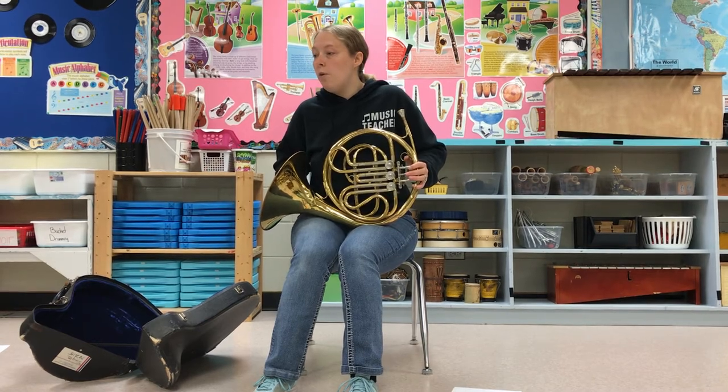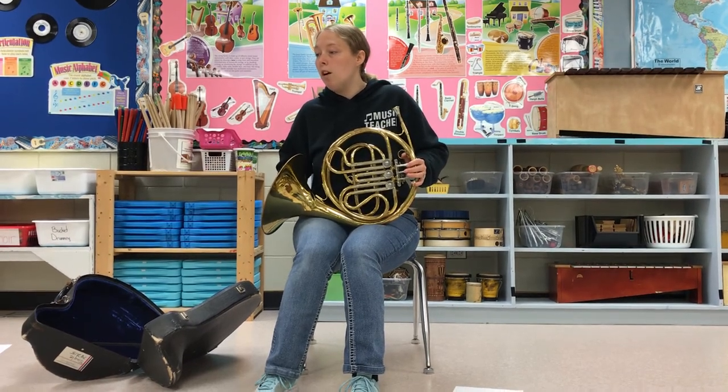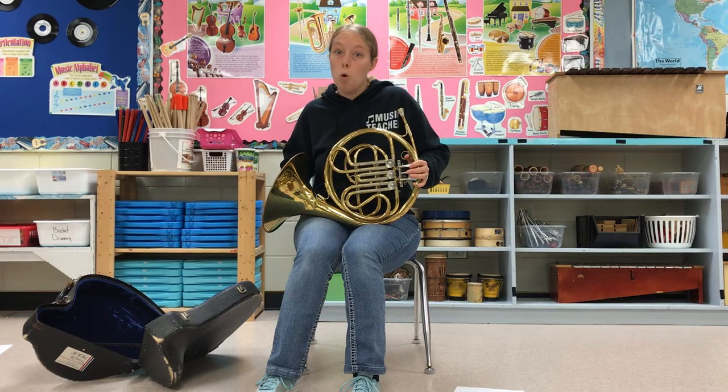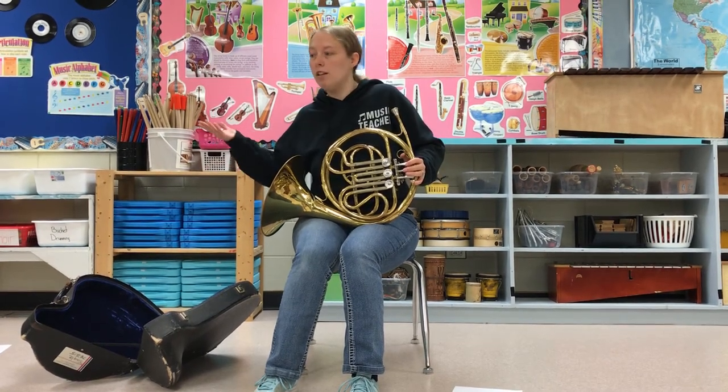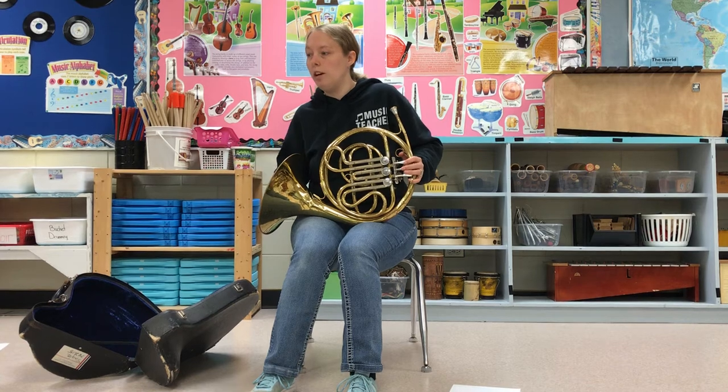So if you are a French horn player, you are just a horn player or hornist. You don't necessarily say French horn player — I mean you can, but you could be called a hornist.